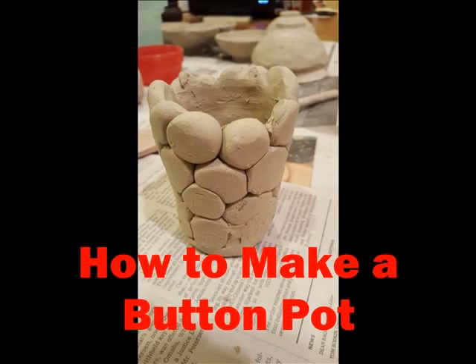This is how to make a button pot. You're going to need clay, some clay tools, a rolling pin, and a paper cup.